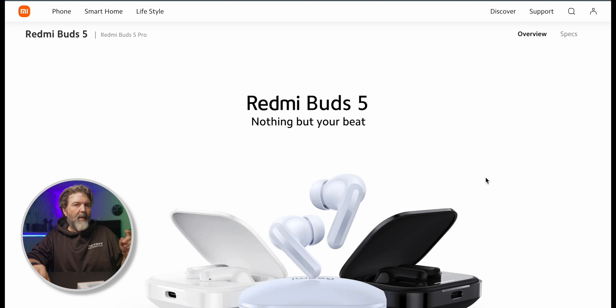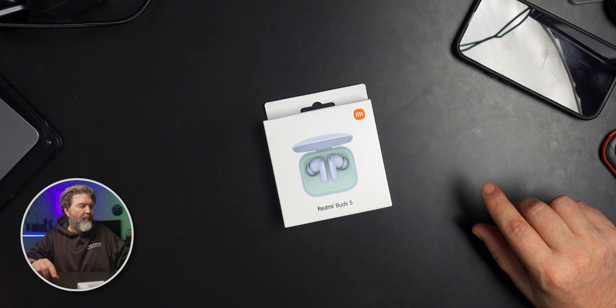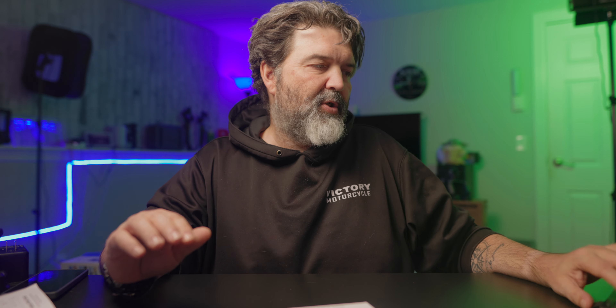These — the Redmi Buds 5 — as you can see here, have a kind of different design, different colors of course. They also have pretty crazy noise cancelling: 46 decibels. I think the other ones were 52, which was crazy. These come in somewhere around half the price, like $50 or $60. So for a lot of people, these may be close enough to the pros that you should save yourself some cash.